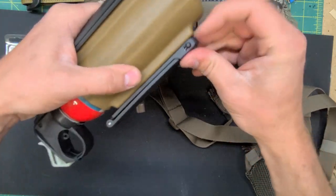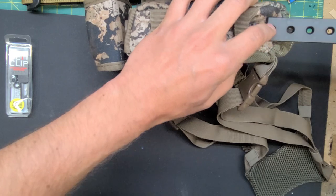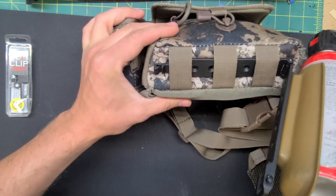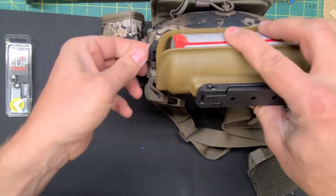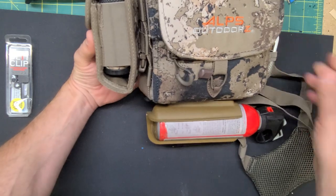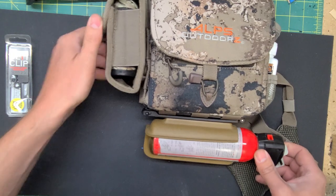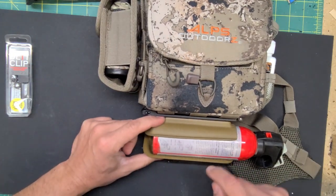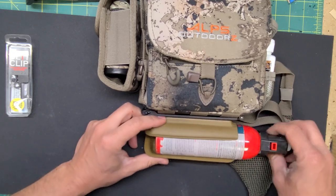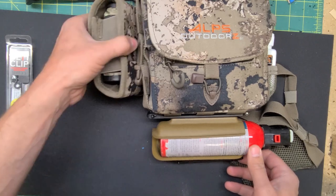Same thing with three rows here — this is the 5-inch. That actually grabs on all three of the webbing straps there. Lock it down and you've got your bear spray on the bottom. These have holes on both sides, so you can run it with the handle on your left or with the handle on your right, just like we showed with the 3-inch MOLLE lock.